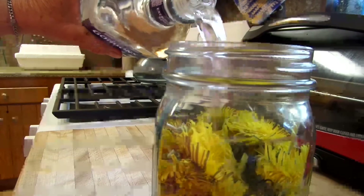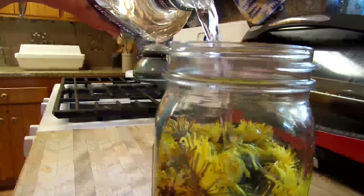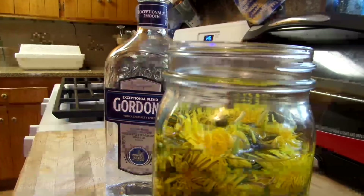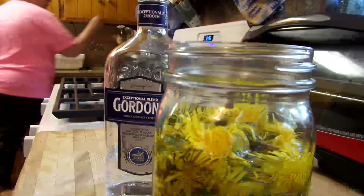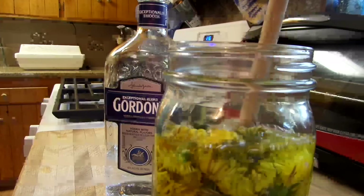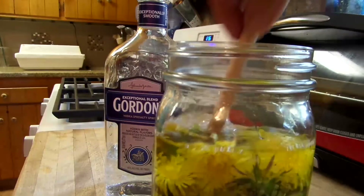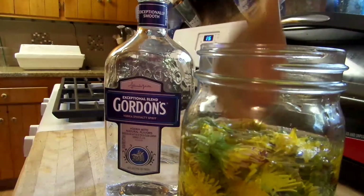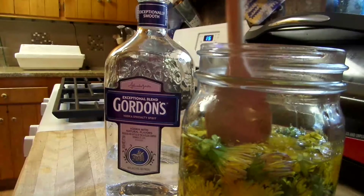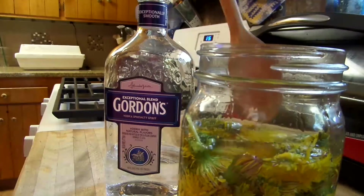Let's cover this up. You want to make sure it's covered — no part of the plant should be subjected to the air, it all has to be contained in the alcohol. If you want to stir it up a little bit, you can. During the first week, keep the jar in a cool dark place and give it a little shake every day to move the alcohol around and make sure you get all the plants. After that, just let it sit in the cupboard for five to six weeks.